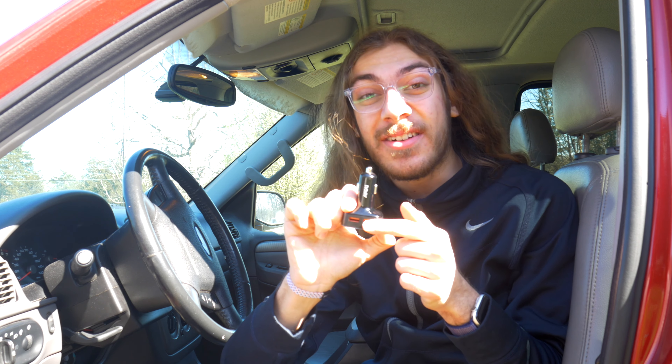This is the Roav Viva Pro, a device that plugs into your car's power jack and runs Alexa. It's an FM transmitter, it has Bluetooth, and it has two quick charge USB ports — there's so much it can do.